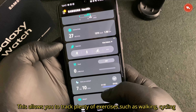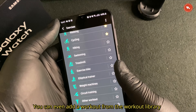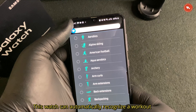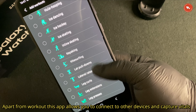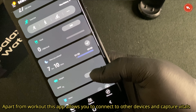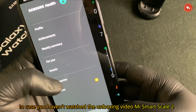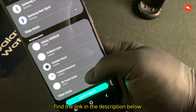Samsung also provides you with the Samsung Health mobile application. This app is also found on the Samsung Galaxy Watch. It allows you to capture plenty of exercises such as walking and cycling, and you can even add workouts from the workout library. This watch can automatically recognize workouts, and the app allows you to connect to other devices and capture vitals.